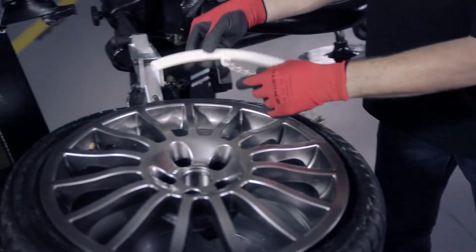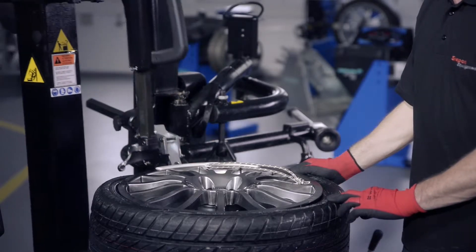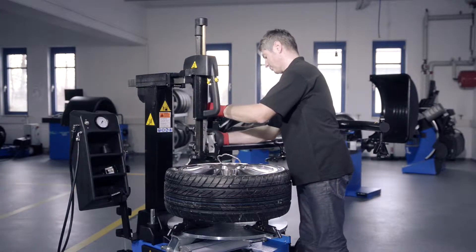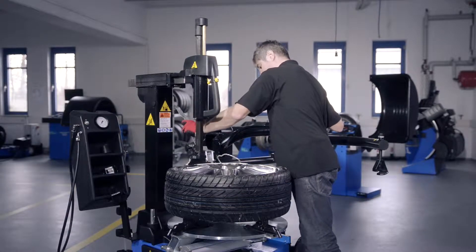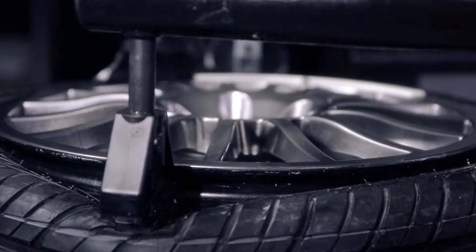Place the tire protector onto the rim edge at the level of the mounting head. Now insert the tire lever in the space between the tire bead and rim flange. If the tire has hard sidewalls, also add the smart bead spacer tail.